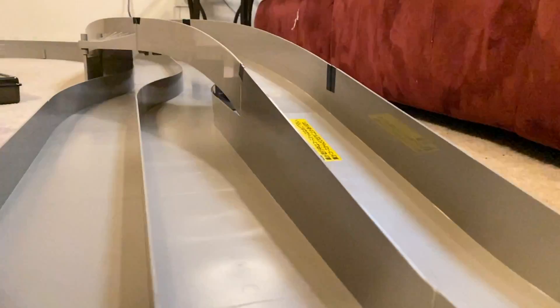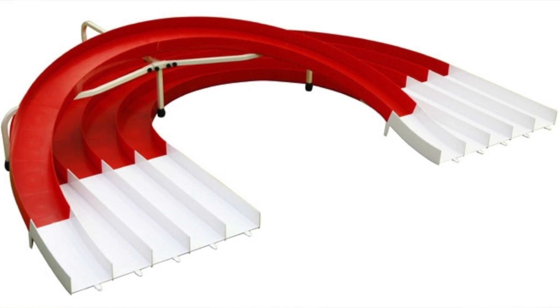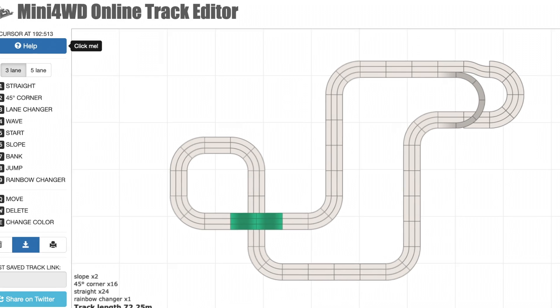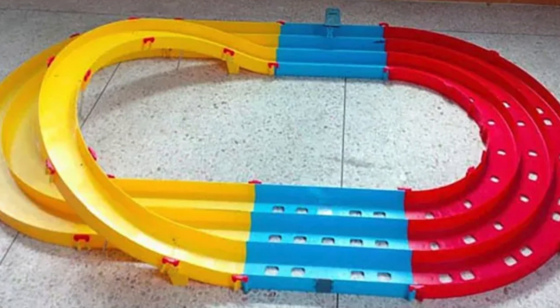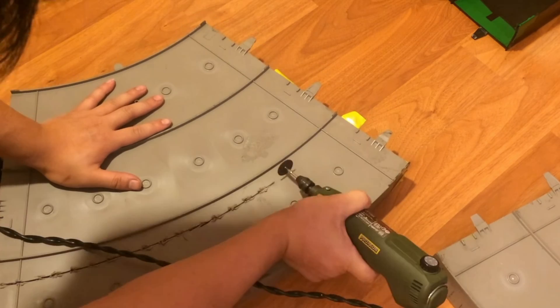The lane changer is usually one of the most hated parts of a track — here is where even the most stable cars can fly off. The rainbow lane changer is typically seen on five-lane tracks, but I've also seen it on three-lane tracks. I've seen it sold as part of an off-brand Tamiya track set. Many people have tried to create their own three-lane rainbow changers, with some even suggesting cutting existing three-lane track.